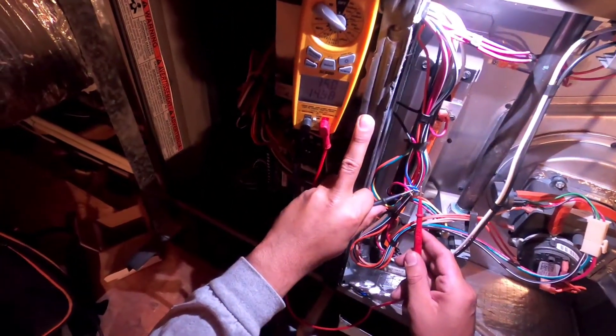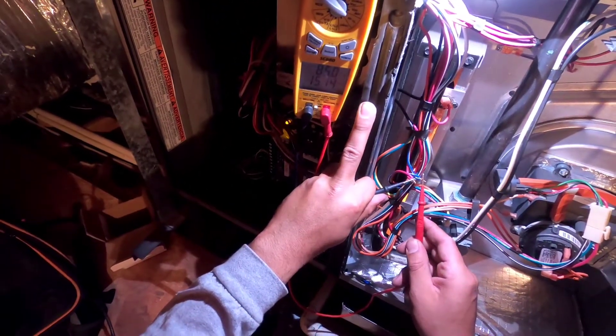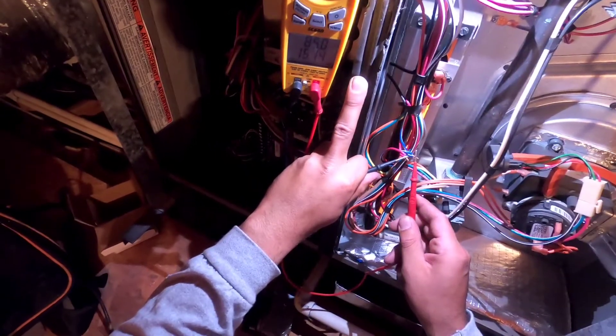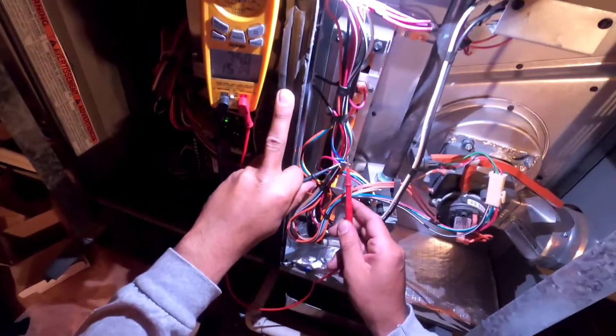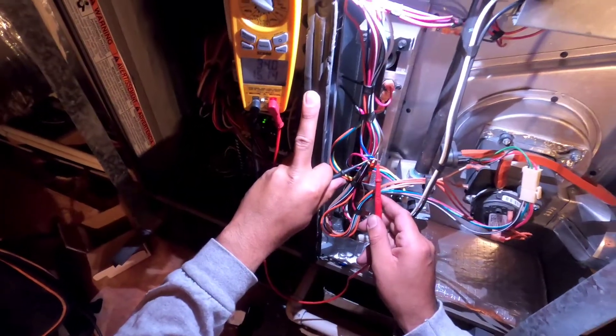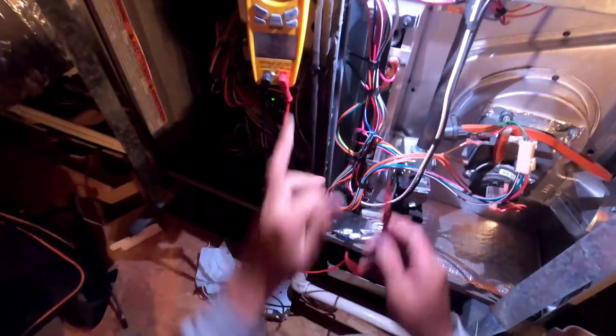It has 15 Hz. So this gas valve didn't do anything — did not allow any gas through. And there is gas in here. So we are going to replace this gas valve.